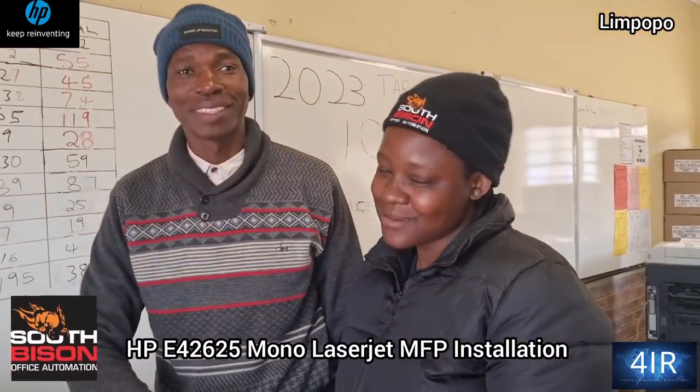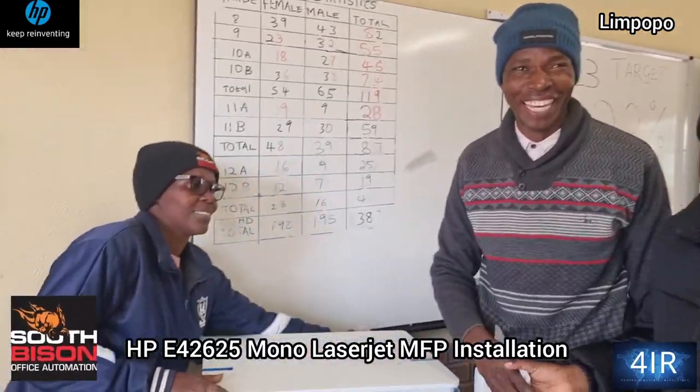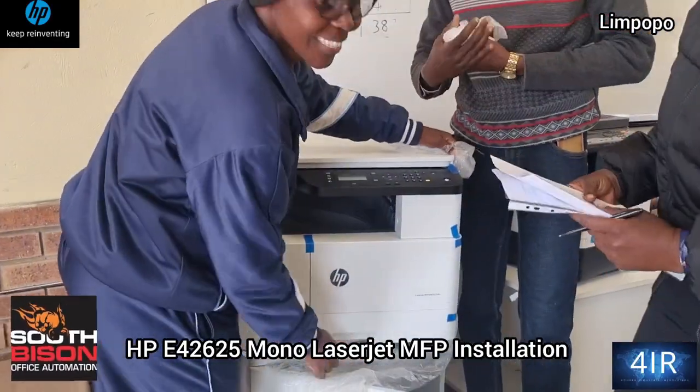Happiness? Too much happiness. Yeah, HP solutions. Alright.